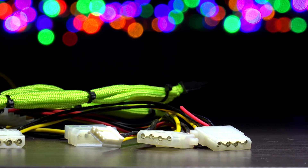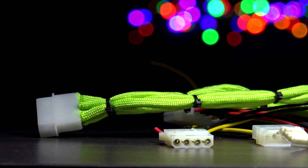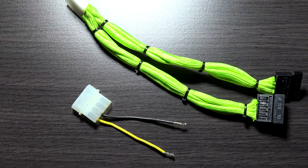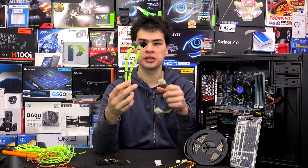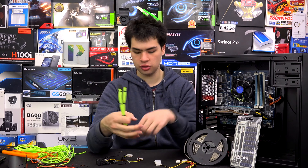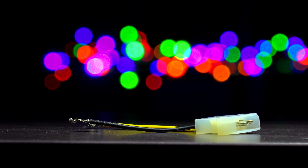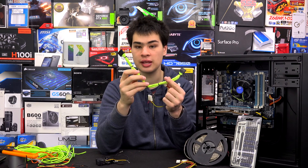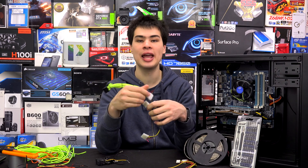We're also going to need some sort of power source. For this, we've got a Molex to SATA adapter, or a Molex to Molex adapter — some sort of Molex adapter to pick up our power. We need at least a 12-volt and a ground to run these LEDs. There are quite a few options: a Molex to dual SATA, a Molex to Molex, or you could solder your own cables onto them. Molex to SATA are very common and easy to find, and I do recommend them.